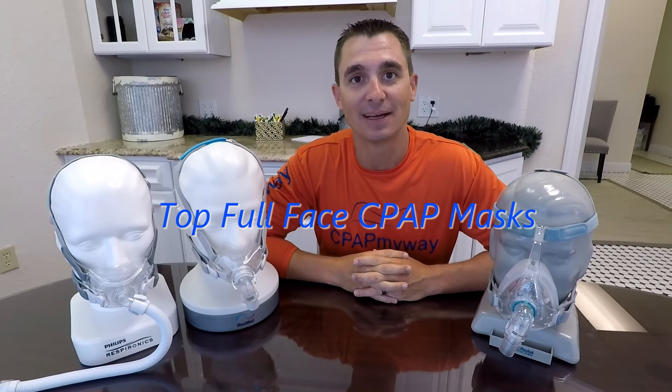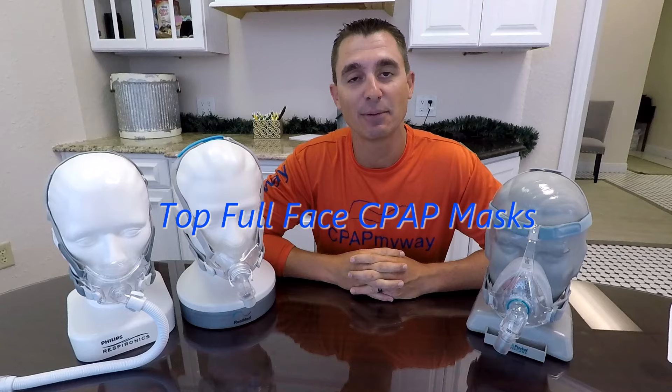Hey, this is Clay with CPAP MyWay and CPAPMyWay.com. Today we want to introduce you to our top three favorite full face masks. If you're considering moving to a full face mask, or maybe this is your first time on CPAP, hopefully you'll find this information helpful. Please remember to like the video and share it, and subscribe to the channel if you want to receive future content.